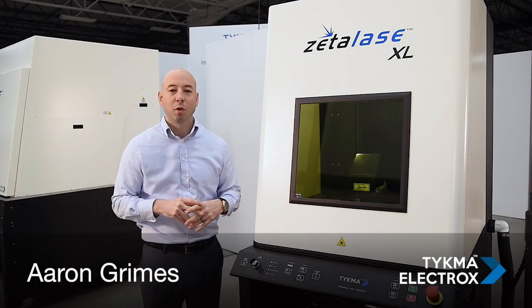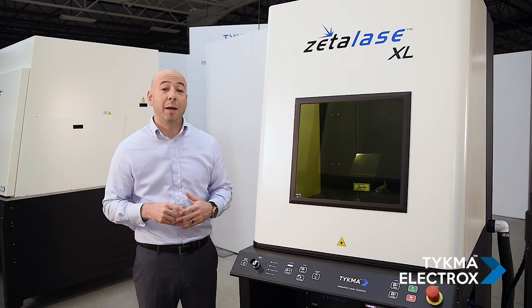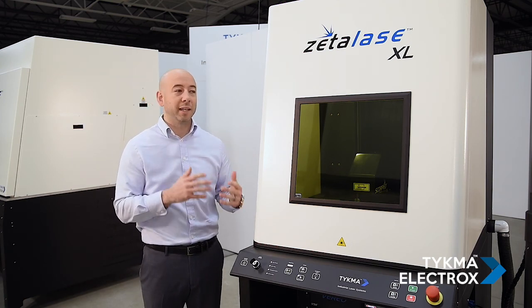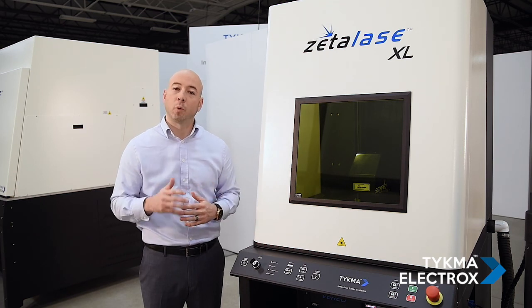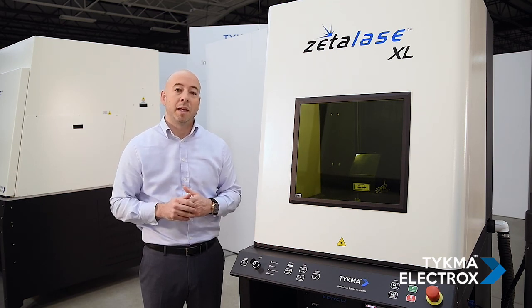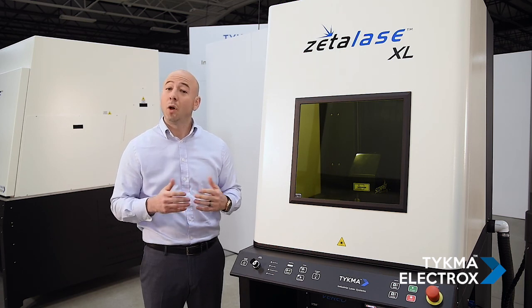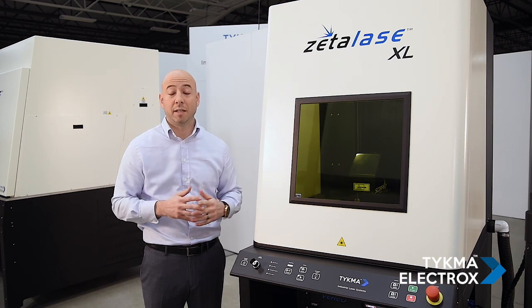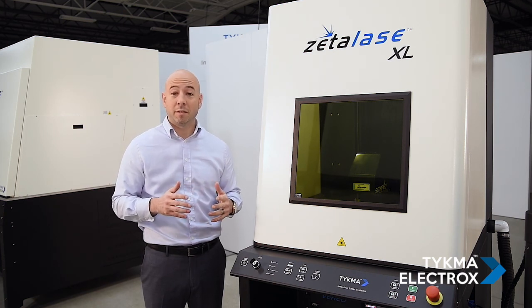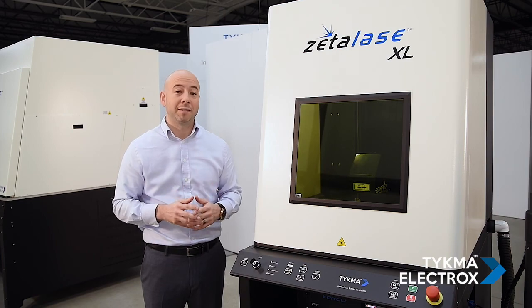Hi, I'm Aaron Grimes, Global Sales and Product Manager for Teichma Electrox. Today, I would like to introduce you to ZetaLase XL. ZetaLase XL is our most popular floor-standing laser marking system and is available in a variety of wattage outputs. There are also a variety of accessories available for ZetaLase XL. Let's take a few minutes and take a short tour of the features of ZetaLase XL.